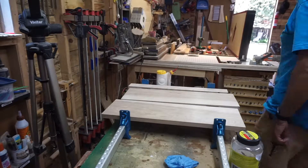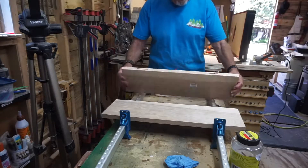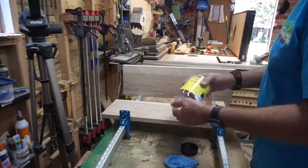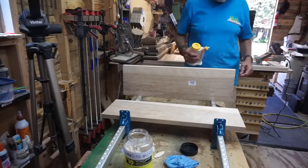I'm getting ready to glue that panel together for the front of the cabinet. Of course somebody's trying to call me. So I'm going to go ahead and put some biscuit slots in here — number 10 biscuits. So, one of my least favorite things: glue-ups.